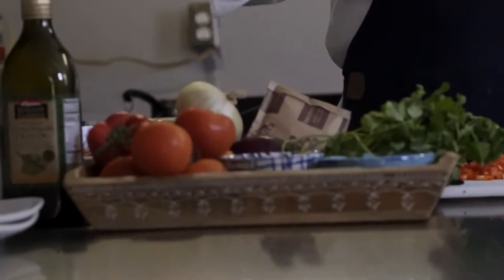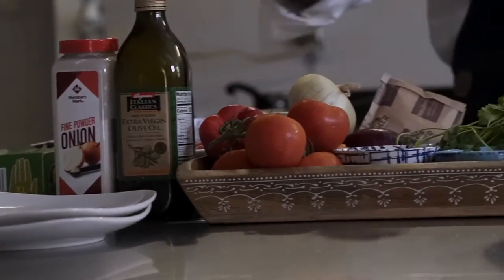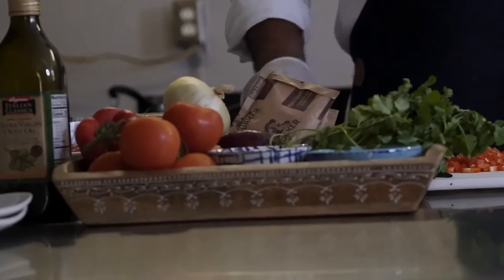Our mise en place — we're ready to go. We have our ground beef, peppers, onion, garlic, salt and pepper, a little onion powder, a little olive oil. And I also have some oats and a whole egg. Those are your simple ingredients to make a really nice meatloaf.